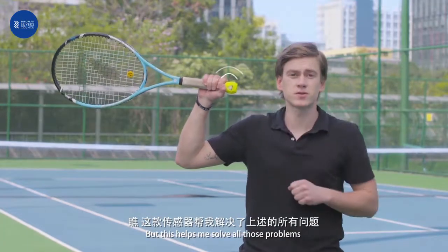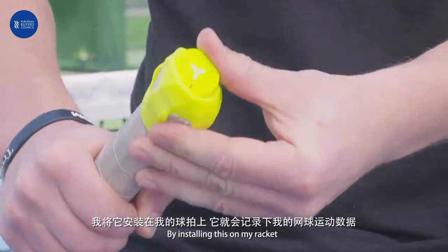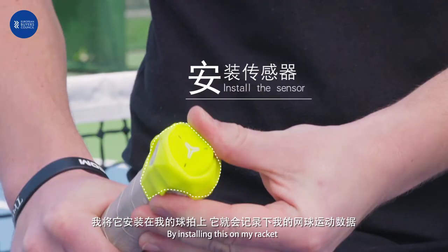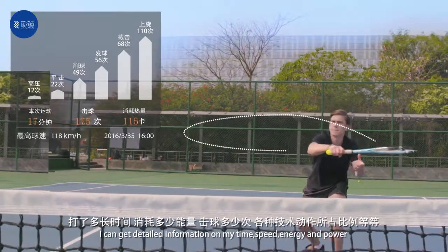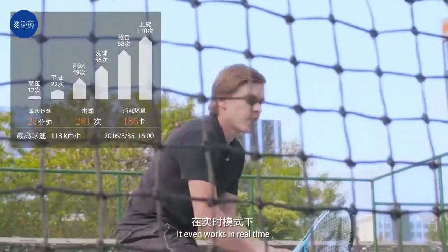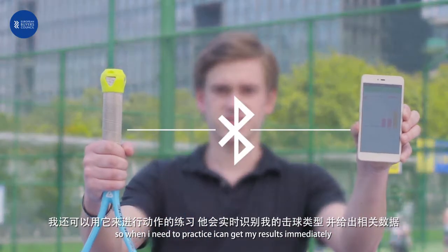But this helped me to solve all those problems. By installing this on my racket, I can immediately get information about my time, my speed, energy, and even power. It even works in real time, so when I need to practice, I can get all my results immediately.